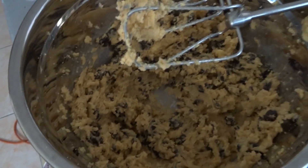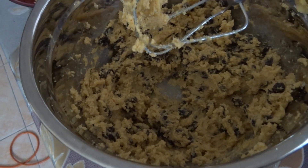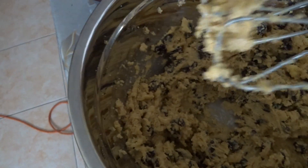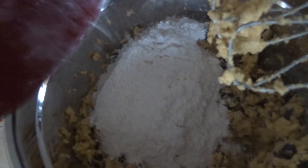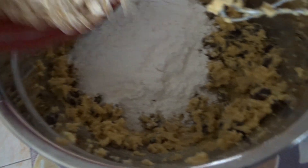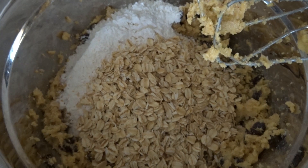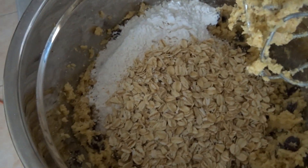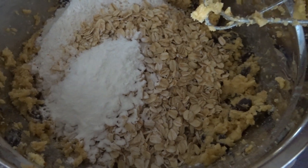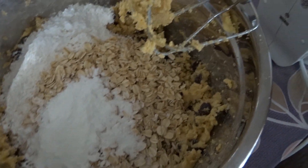I already used the hand mixer because it's hard to hold the mixer and camera at the same time. Then add the flour — all-purpose flour — oats, baking powder, salt, and cinnamon.